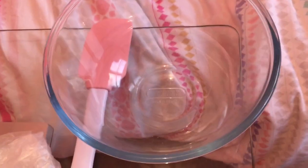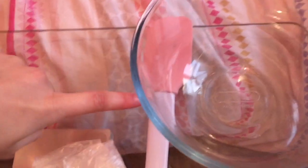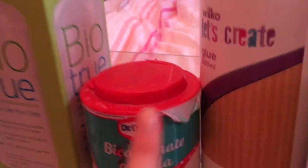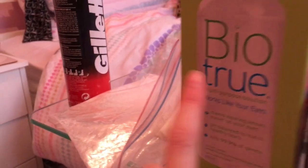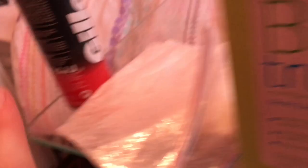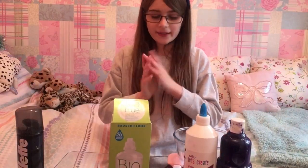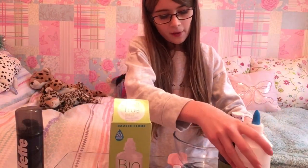My dad came in, anyways. So we're going to make this and see where it goes. I've got a lot of ingredients here. The things I have are: one bowl, spatula, some paint which is optional, glue, bicarb soda, activator of your choice, and shaving cream.